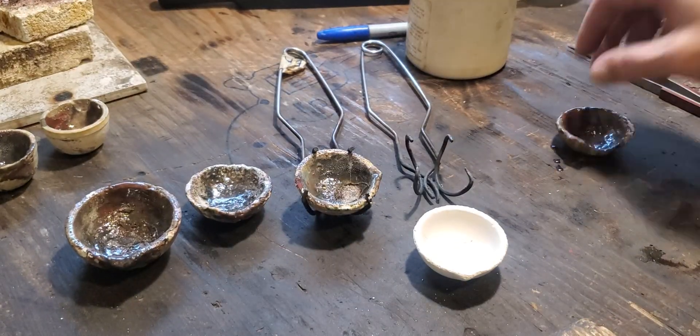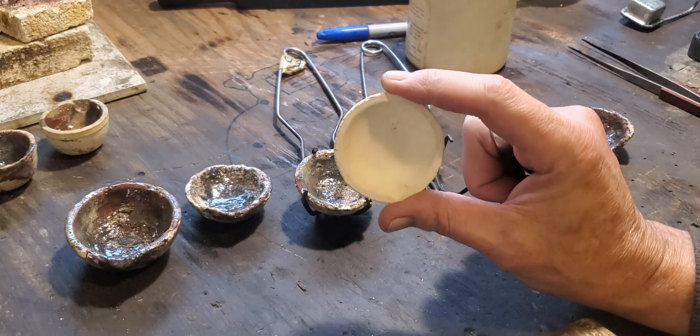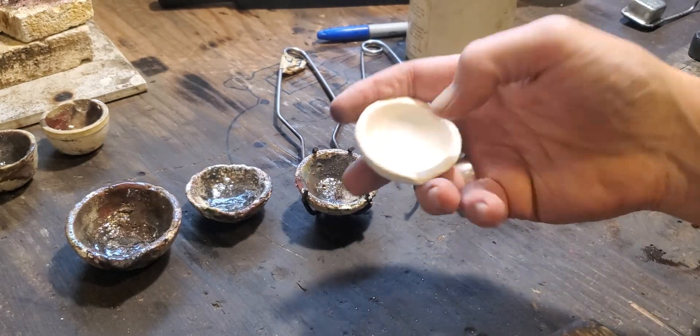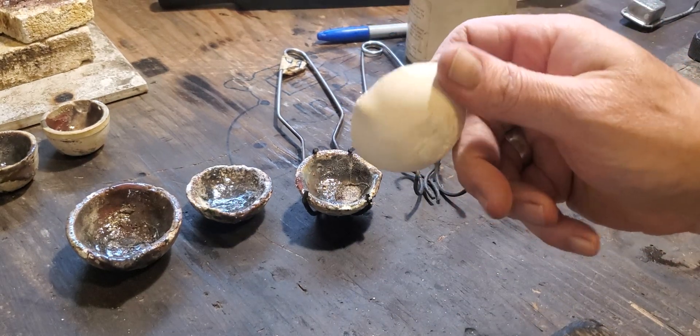In order to glaze a dish properly — because if you just put metal in there and try to melt it, you run the risk of the dish cracking — you should glaze it first. You can usually get these on Amazon for about five to ten bucks for three of them.